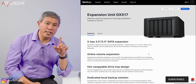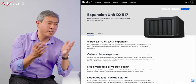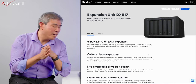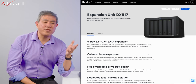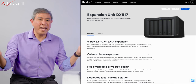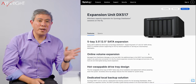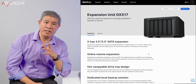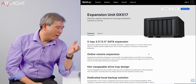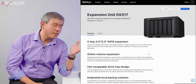The expansion unit uses eSATA with port multiplier, and the maximum speed you're really going to get from eSATA is around six gigabits per second — so you're really transferring files at 500 to 600 megabytes per second. I have a 10 gigabit Ethernet connection on my network, and when I'm transferring files between my computer and the main NAS, the 1618+, I'm already exceeding that number. I really don't want to go back to a slower system.